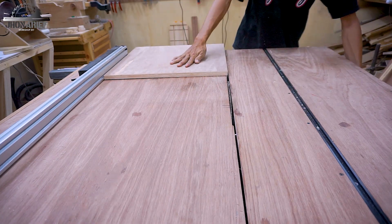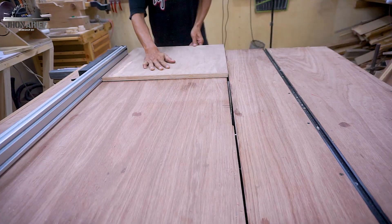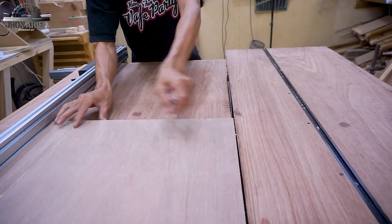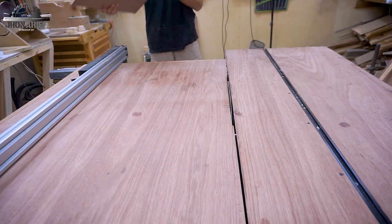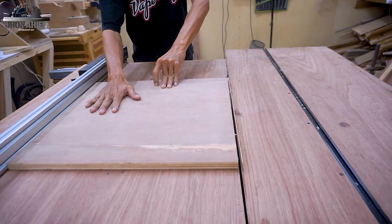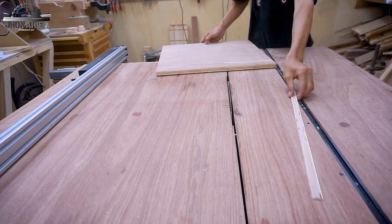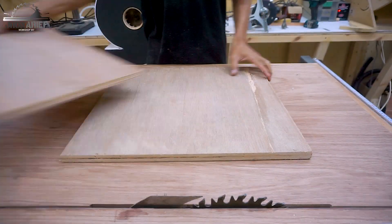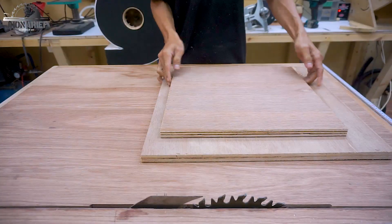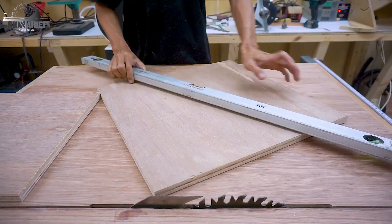For this build I only use 18 millimeter plywood and this is not the best quality plywood, but it is what it is. Cut square - four pieces of this square. You need two with different sizes. On this video I only show you these two, but it's actually four - this smaller one is two pieces and the bigger one is also two pieces.